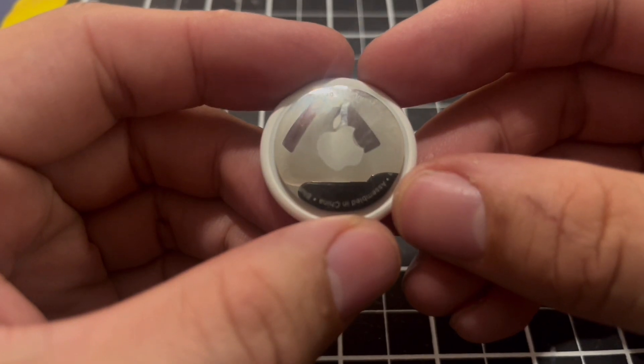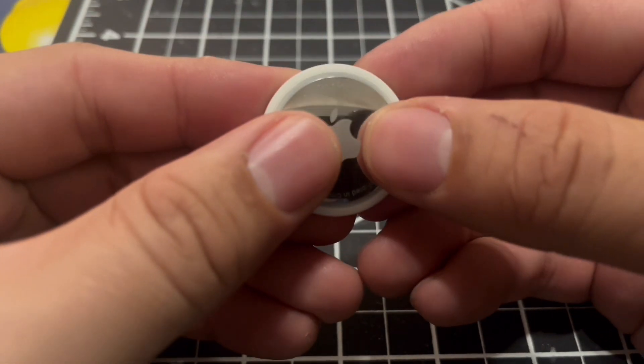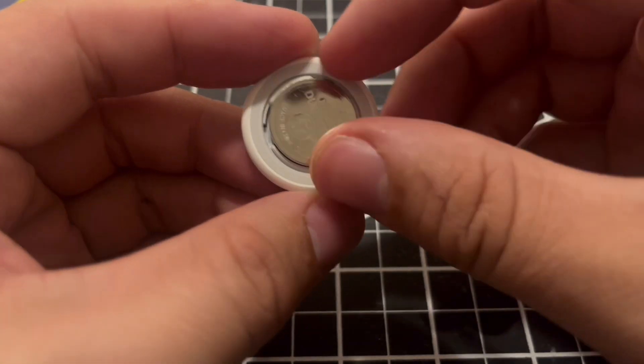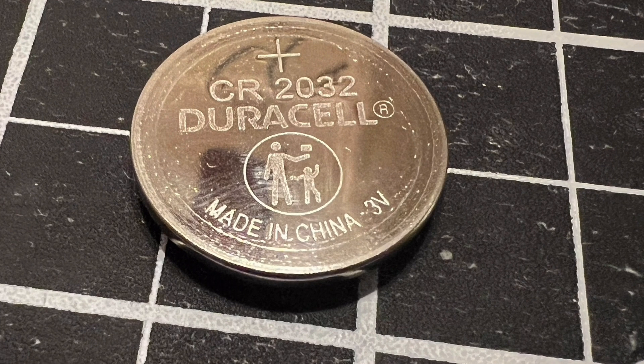To restart your AirTag, you want to remove the battery. Press on the center and rotate it until it comes loose, then remove the battery. The battery type is a CR2032 Duracell battery at about 3 volts.